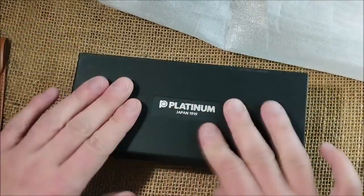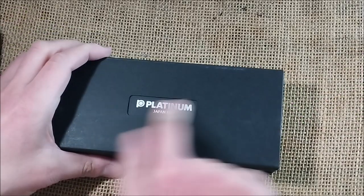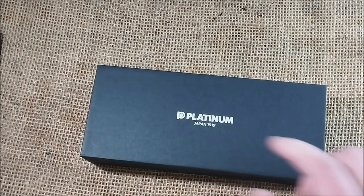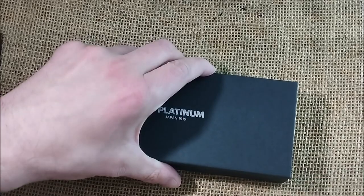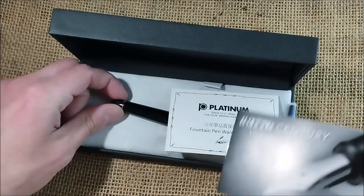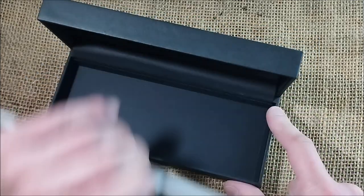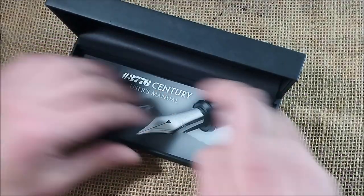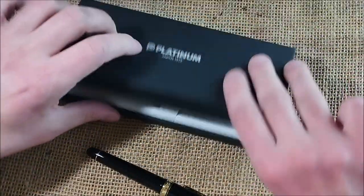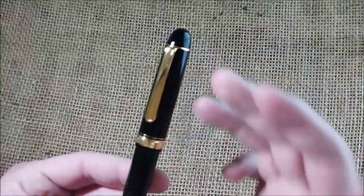Now we have a Platinum pen inside this kind of very generic box with a black cardboard sleeve and a little window cut to show the Platinum Japan 1919 branding. And then we will open this — there is not much secret now. We have a 3776 Century. I have a cartridge, and the papers are above. Let me put the papers and cartridge below, take the pen out, close this, and let me show you the Platinum 3776 Century.